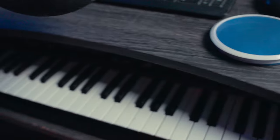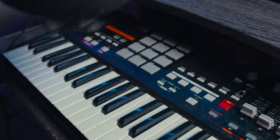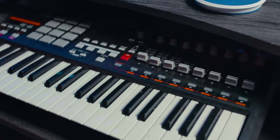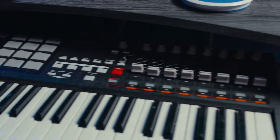I still have my MPK 49. I've had this MIDI controller for about eight years. When I was making beats heavily I really used it — I've kind of stopped making beats — but it's a good MIDI controller for beats.